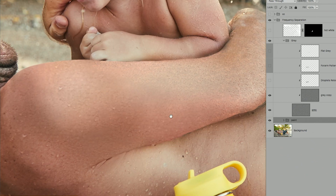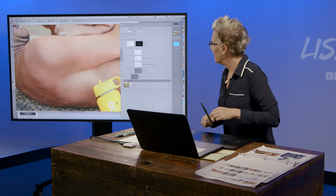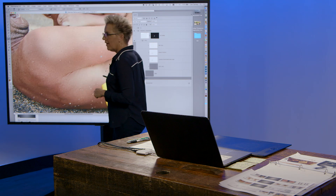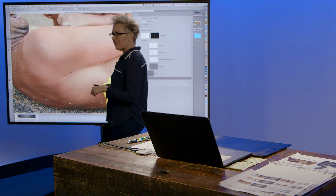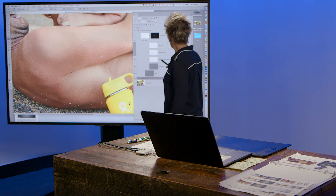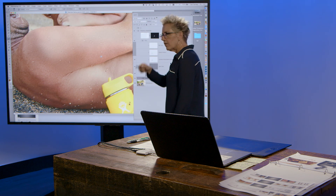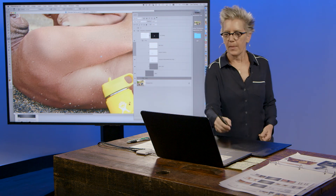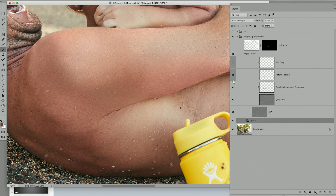And then I got clever. Because he's got water on him — water beading? I took the water drops from here, lassoed it, copied it, moved them right there. Forearm droplets retouch — I just literally did a little lasso, copy, move. Lasso, copy, move. That was a good touch.